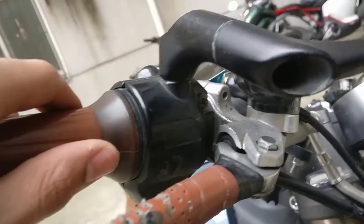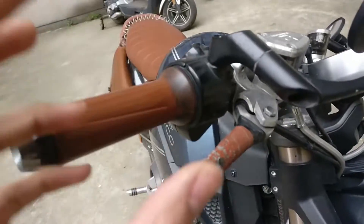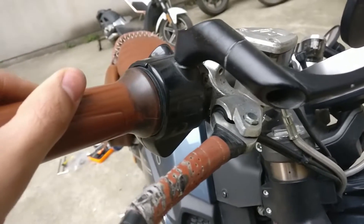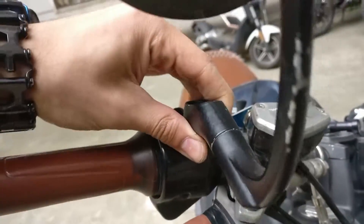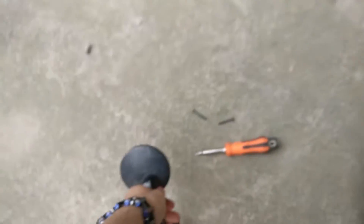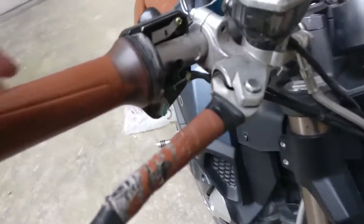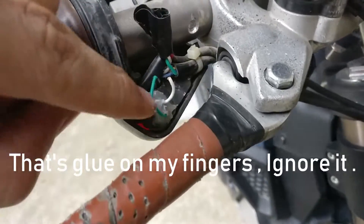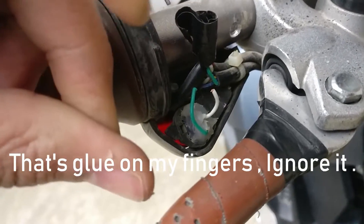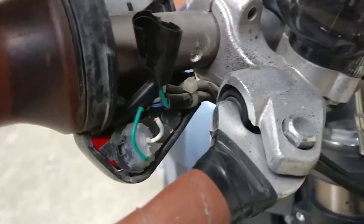Firstly, you're going to want to start opening this screw and that one. Make sure you don't eat it up — use the proper screwdriver. I imagine you know how to operate a screwdriver and you've taken the screws out. You just take this thing out. I've already done mine; I was too lazy to make a video and I regret it now. You see these two wires? They might not be white and green depending on your market, but these two wires connect to the button. Basically, just cut them and connect them together. That's all it is.